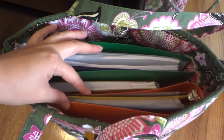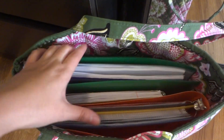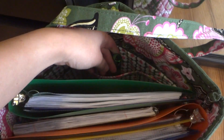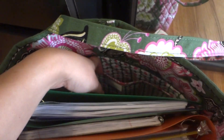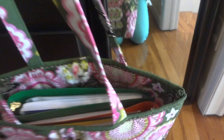For today, I'm going to school, so I have my two binders and a notebook inside the tote. On one side of the tote there are three slip pockets inside; the other side has nothing.